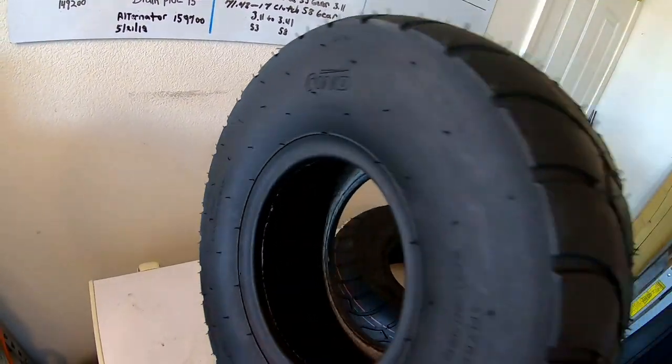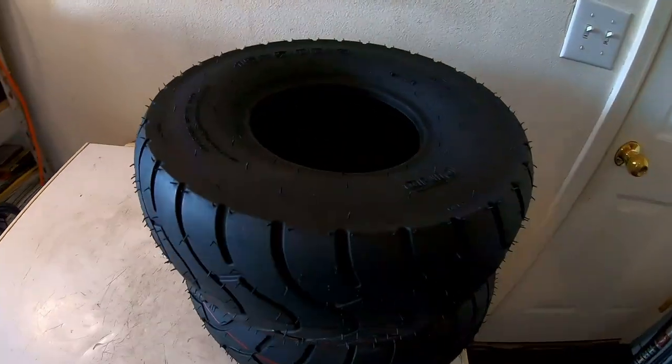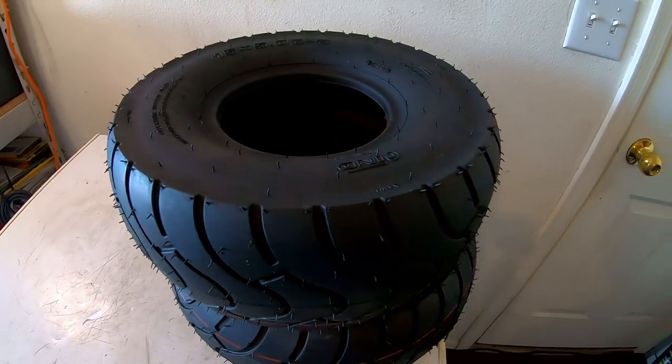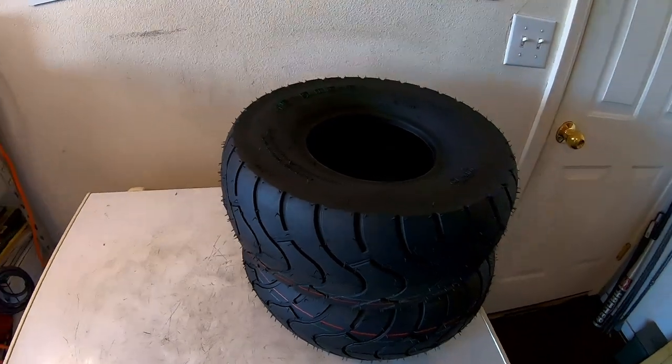These things are pretty sweet — they are directional and tubeless. I'm going to go ahead and put these on there and do a speed run after I slap these on to see if they make a difference in top speed. But if they don't, at least the bike will be a little bit safer.